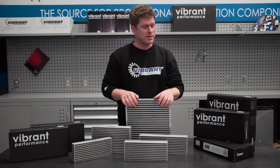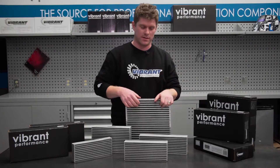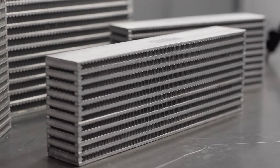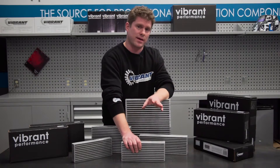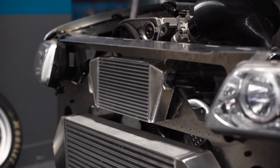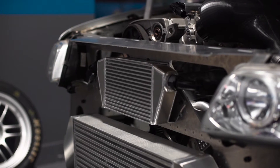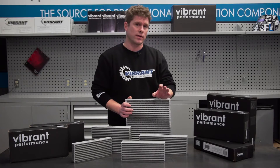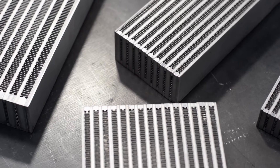Okay, great — now we've got these all laid out, let's take a closer look. The first thing you'll notice is that we've got a bar and plate configuration with a split fin design. Each fluid passage is approximately three millimeters or one-eighth inch in height, and just like our intercooler lineup, you can stack and weld these together to make something larger. They're not just for engine oil either — you can use these in transmissions and differentials.